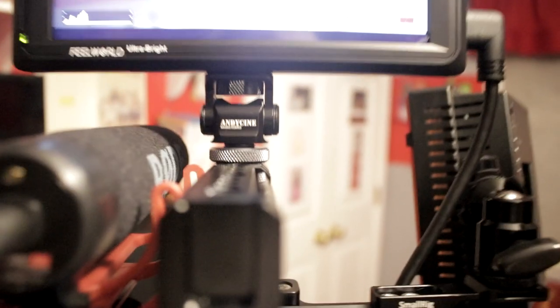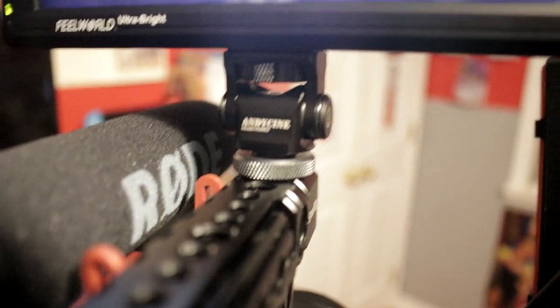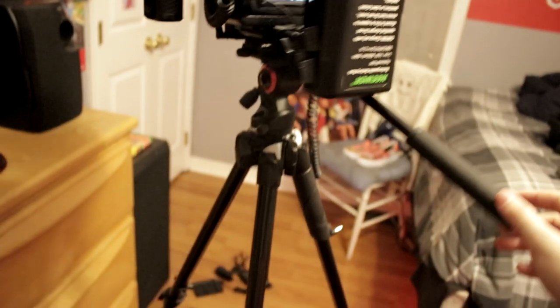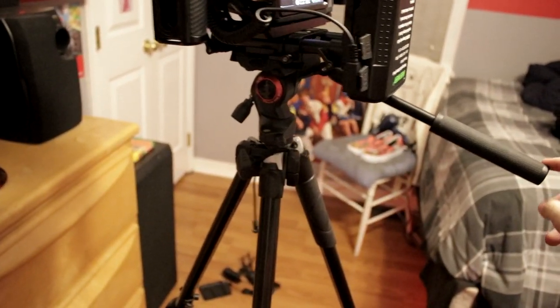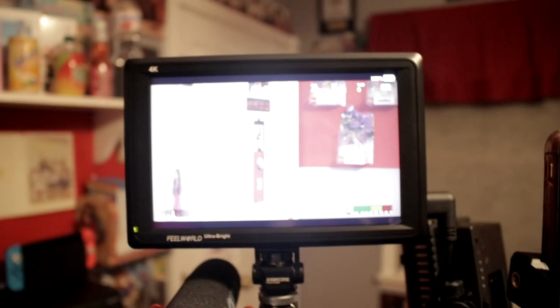I have the Andy Scene third-party monitor mount, which is not the one that came with my monitor - this is a very high quality mount. My only issue is the cold shoe mount square is kind of small, so there's always a little wiggle that annoys me, but it's still super snug. Because this rig is so heavy, it makes the pans on the tripod extremely smooth and easy to control, which I actually like a lot.